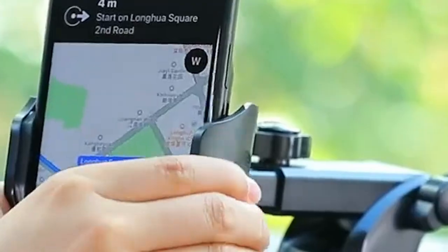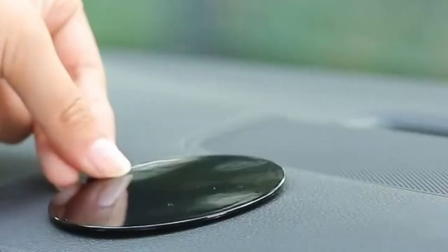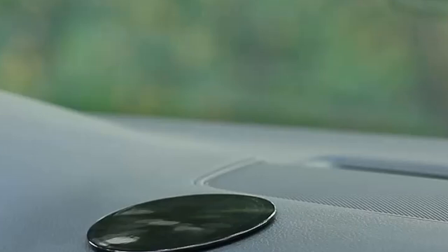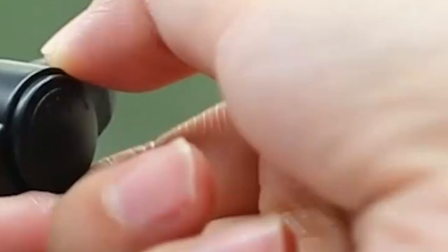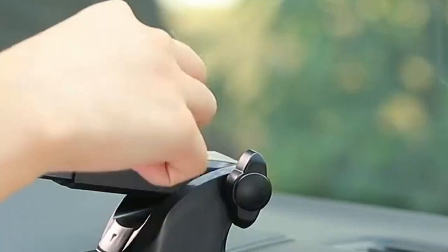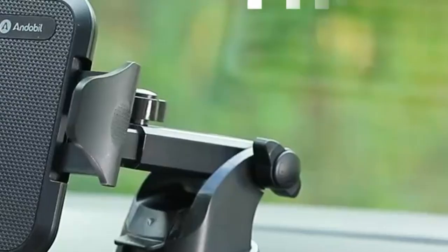Its OneTap technology enables hassle-free installation and quick device release with a simple tap-and-squeeze mechanism. You can also wirelessly charge your device on the move with fast-charging capabilities up to 10W. The mount securely attaches to car vents using an advanced hook clip, ensuring stable positioning.